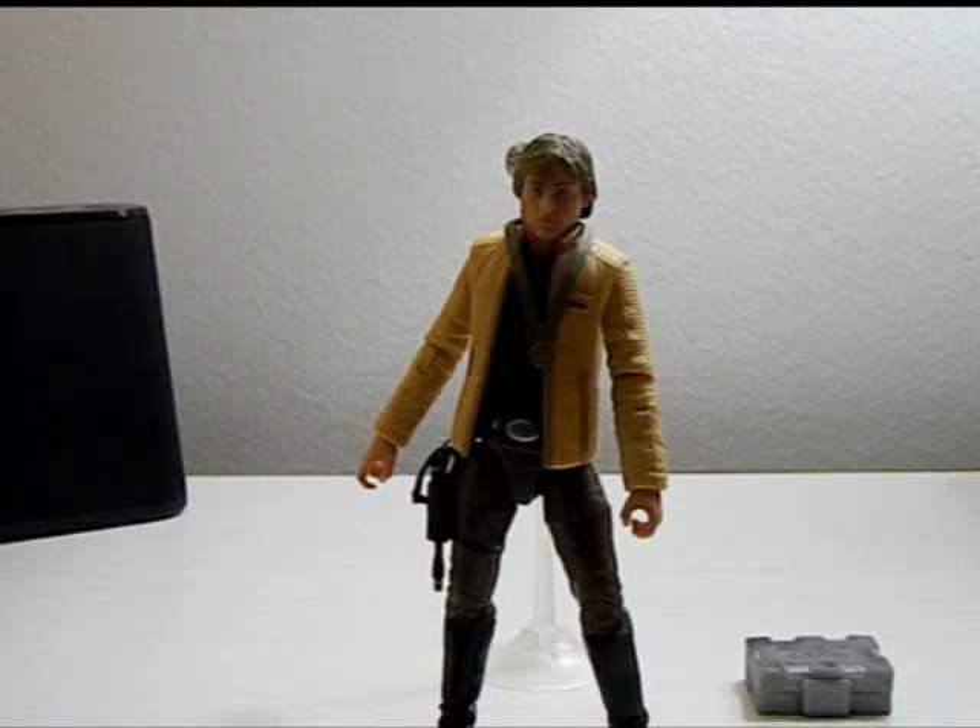I definitely give this figure a 9 out of 10. I hope you guys enjoyed the video. Be sure you leave a like, comment, subscribe, and follow me on all my social media down below. It's ThatNerdRyan telling you to have a great day.